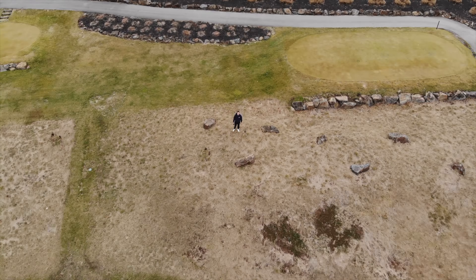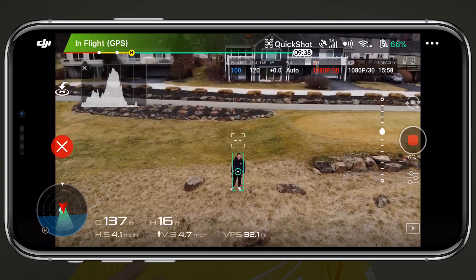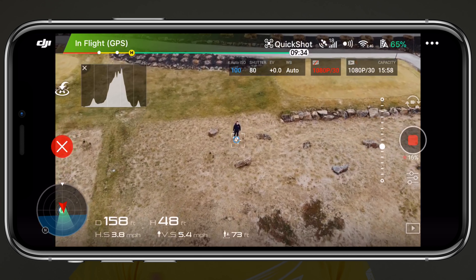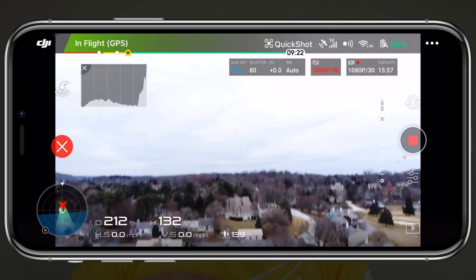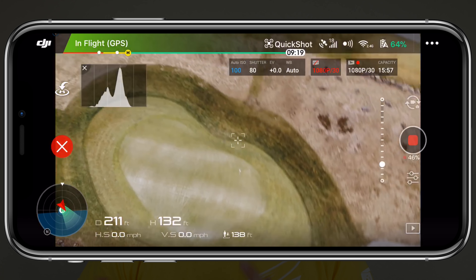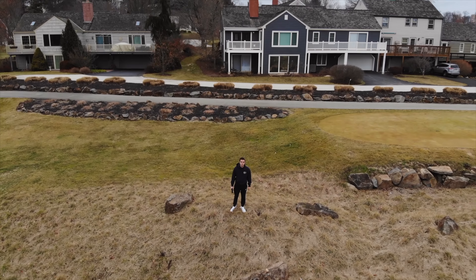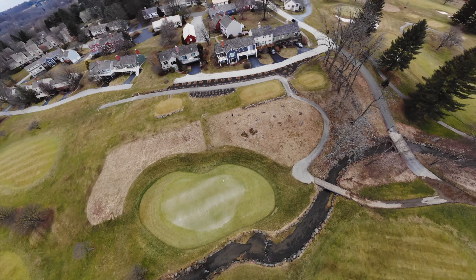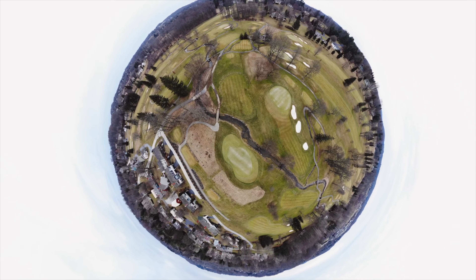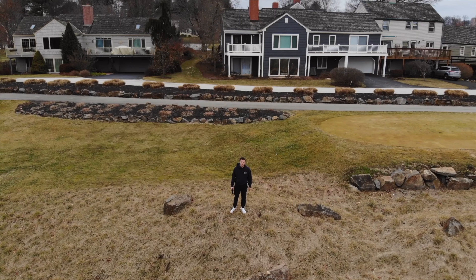Finally, we've got Asteroid, which is by far the coolest QuickShot. Once you tap the screen to go, it flies backwards and upwards pretty slowly. Once it gets to its peak height, it will begin to spin around to take a 360 panoramic shot, stitching those images together to make a really high-quality picture. The exported clip begins by moving away from your subject, and then forms into a 360 panoramic picture. You can always reverse this in post so it starts out as the picture and then moves into the video.